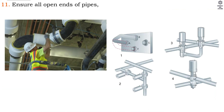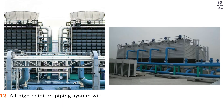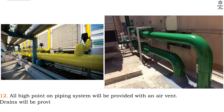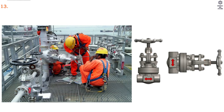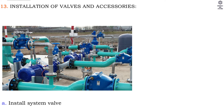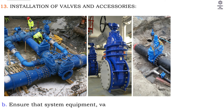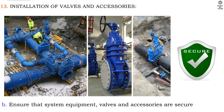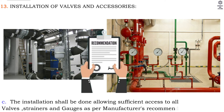11. Ensure all open ends of pipes, fittings and valves are covered with polyethylene sheet before leaving the workspace. 12. All high points on the piping system will be provided with an air vent. Drains will be provided at low points with access. High point vents will be connected to the nearest drains. 13. Installation of valves and accessories: A. Install system valves and accessories as per latest approved shop drawings. B. Ensure that system equipment, valves and accessories are secure and rigid. C. The installation shall allow sufficient access to all valves, strainers and gauges as per manufacturer's recommendations.